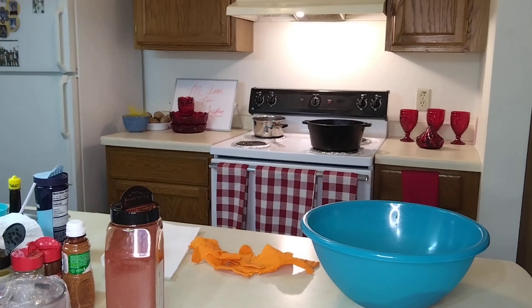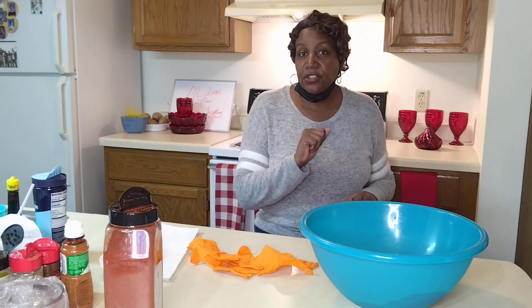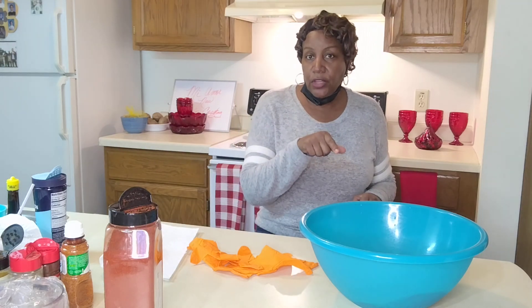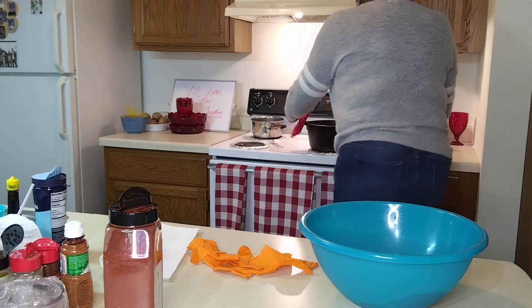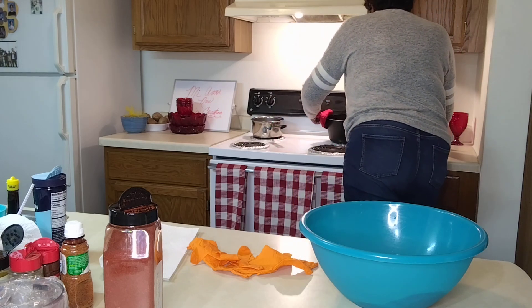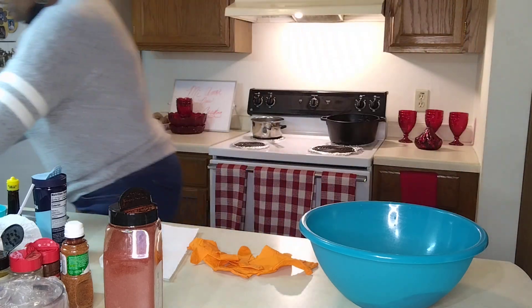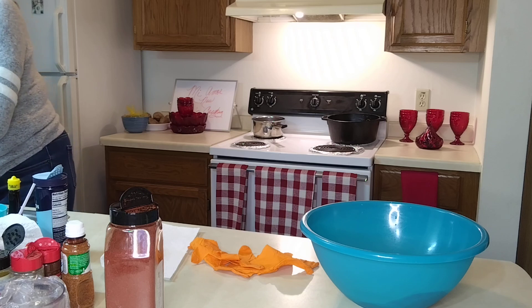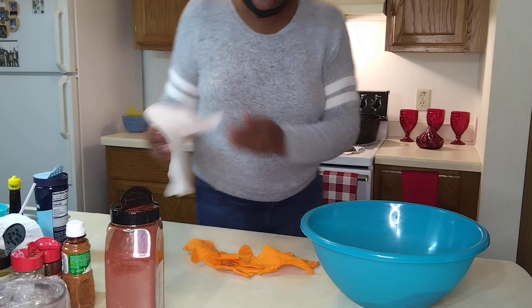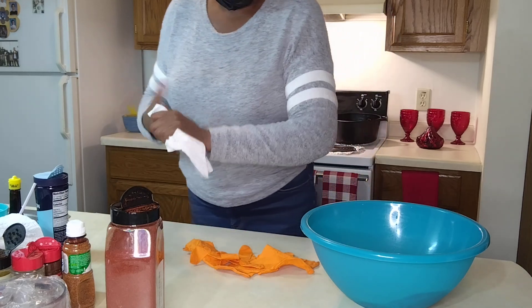Hello family! Today we're going to do pork chops — we have a few here and we're gonna get right to it. I'm gonna push our cast iron pot to the back. I had it back there warming up. All I did was move that back, so now we're gonna get with the seasoning.